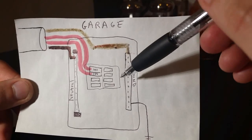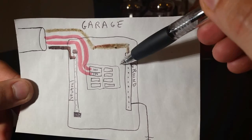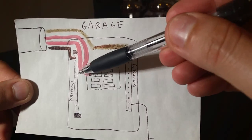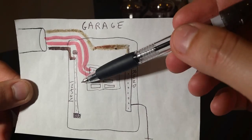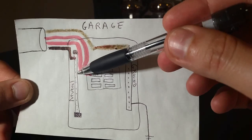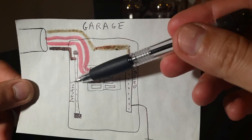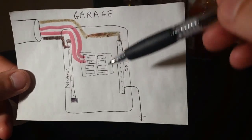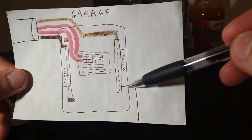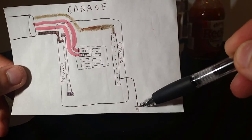Any green screws on the sub panel should be removed — the inspector will look for those. There may be a green screw or a small strap connecting to the neutral bar; those should be taken off. Green screws are always associated with the neutral bar in this context and must be removed from a sub panel.